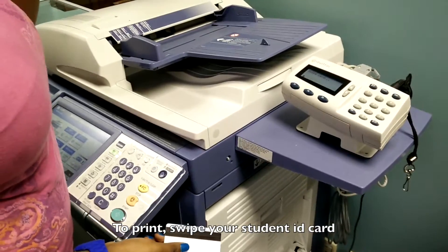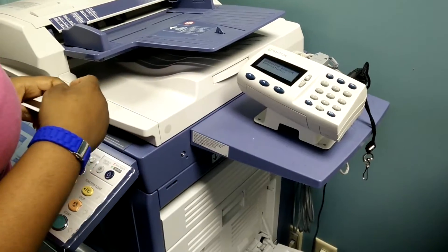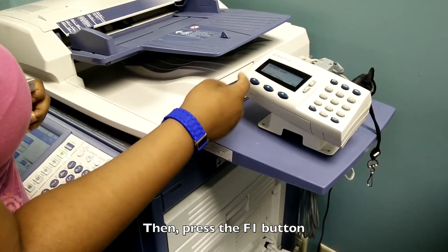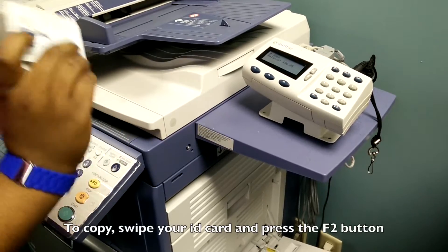If you send something from your personal computer, you have to use a student ID and you just swipe it on this machine. It gives you the option if you want to print or copy. If you want to print, you just press print and then the machine will print all the documents.